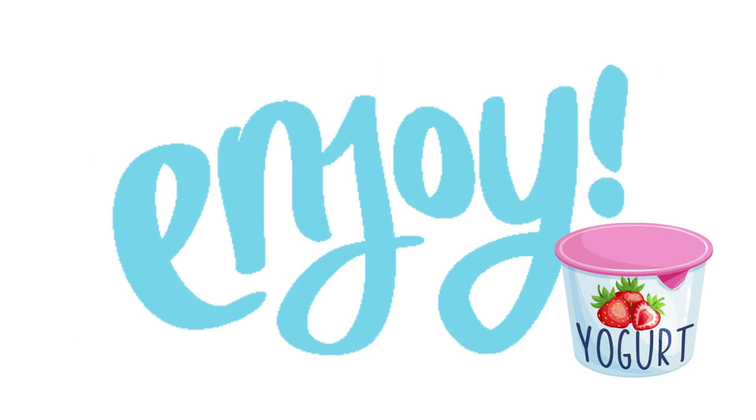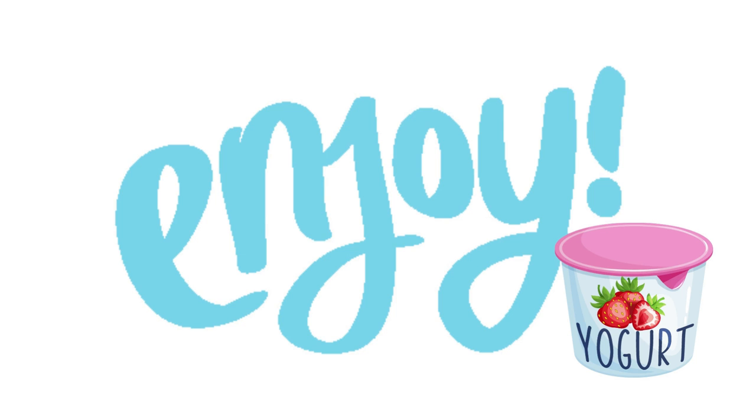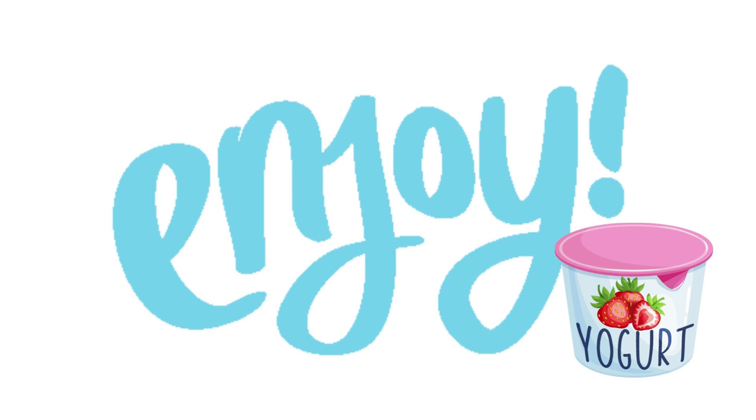Hope you found a method you liked among the ones we shared to make lots of yummy vegan yogurt. Enjoy and thanks for watching!